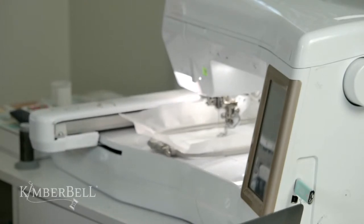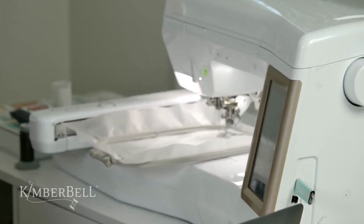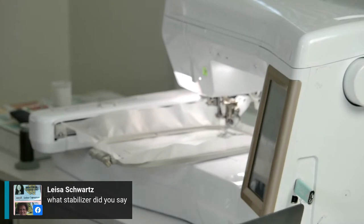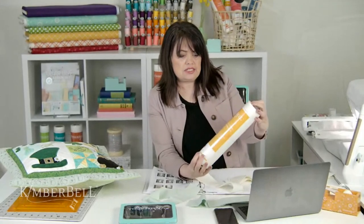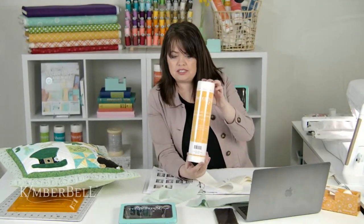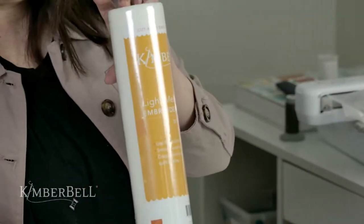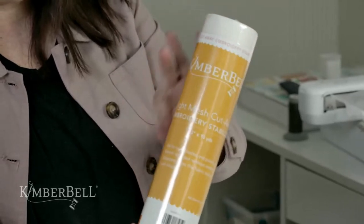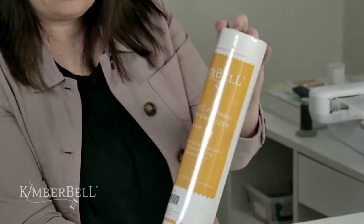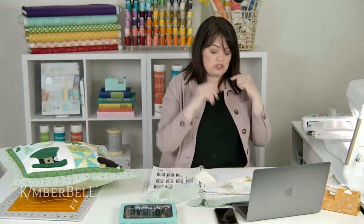Lisa asked what stabilizer I'm using — I used the light mesh cutaway stabilizer from Kimberbell. This is what it looks like in the package. Our cutaways have a yellow to orange ombre effect, and since this is the light one, it's a lighter yellow color label. You could also use our ultra light cutaway — that would also work.